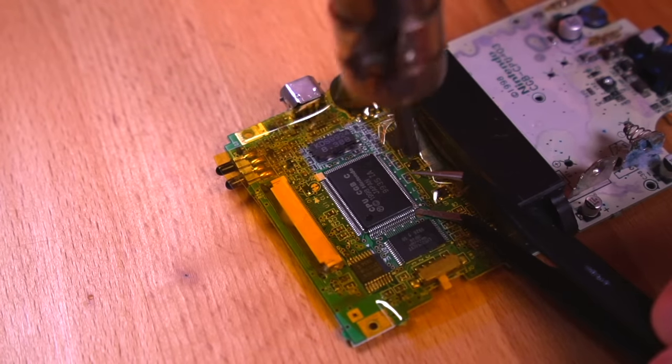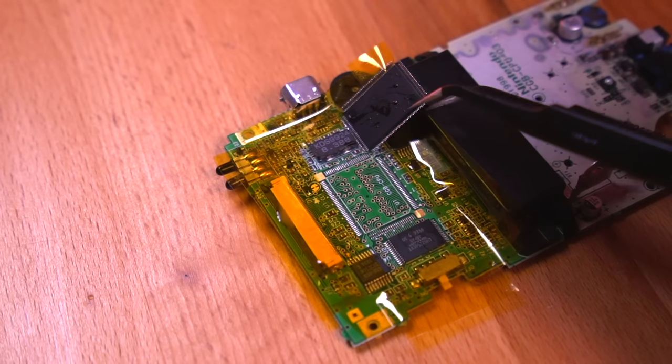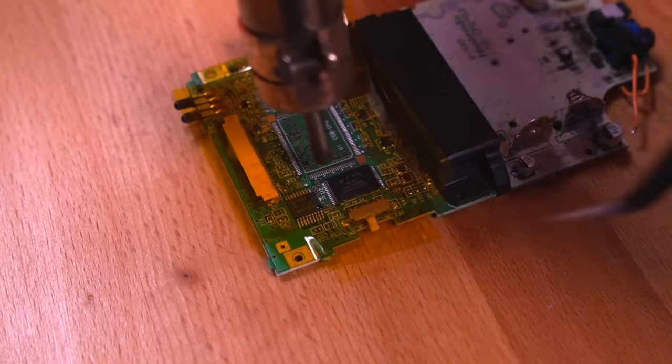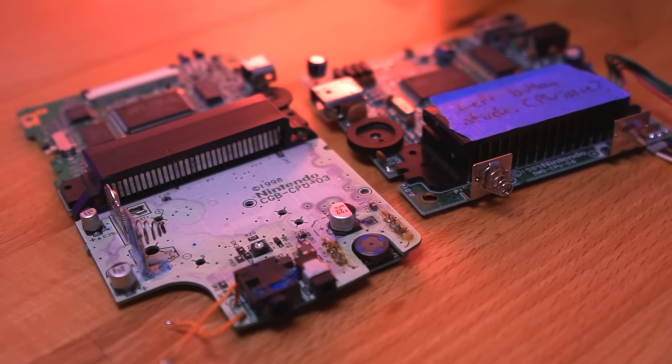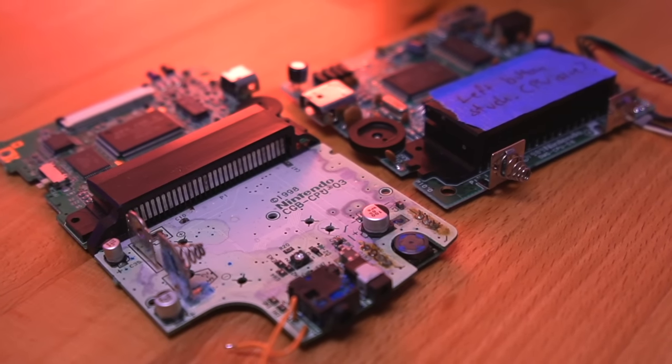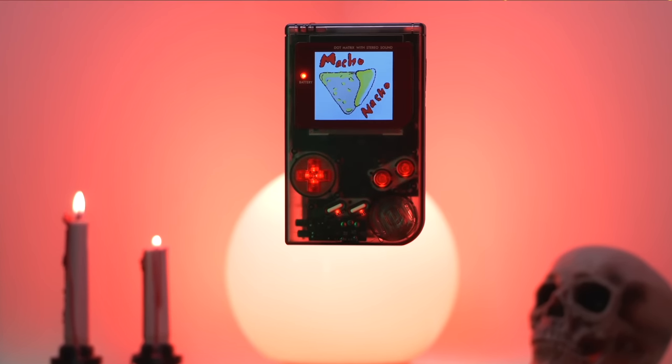Now let's get into the cons — and honestly there aren't many. The biggest one is of course difficulty. This is a tough mod; it requires you to be fairly proficient in soldering, and it helps to have some specialized equipment like a hot air station, although not completely necessary. I would definitely not recommend this project if you're just getting into modding. The only other con is price — this is not a cheap project. Best case, let's say you already have a broken DMG and Game Boy Color and plan on reusing the DMG shell. You still need to purchase the IPS kit, all the passive components, and the custom boards, which altogether will cost at a minimum around $150. But the results most certainly speak for themselves.